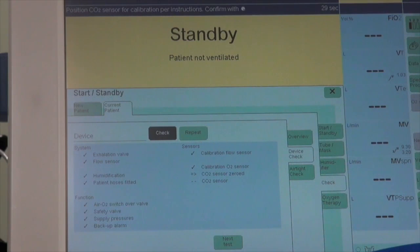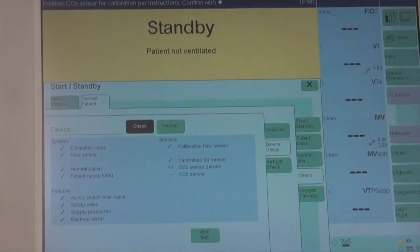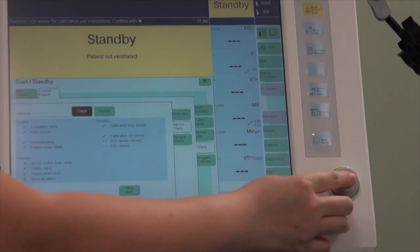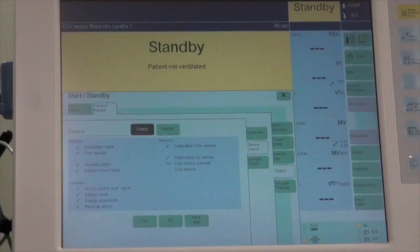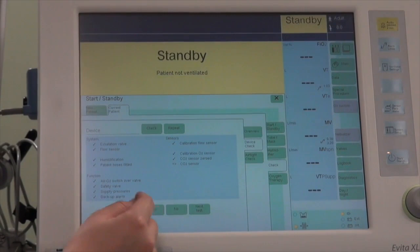Now we are doing the sensors check. Position the CO2 sensor for calibration per instructions and confirm with the rotary knob logo. Once it's fitted into the calibration port, confirm. Then perform CO2 zero calibration with the CO2 sensor fitted into the cuvette at the side of the ventilator, and click Yes.